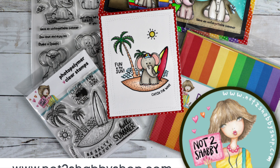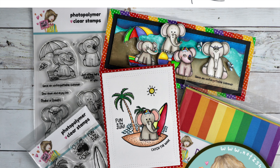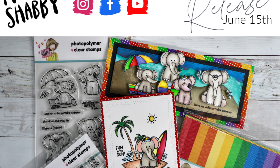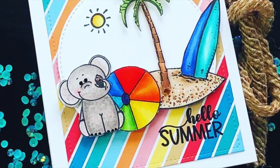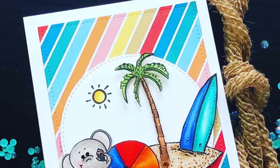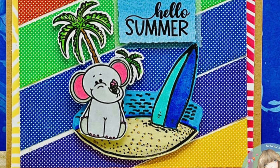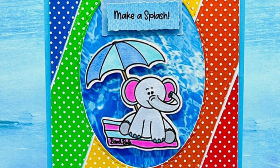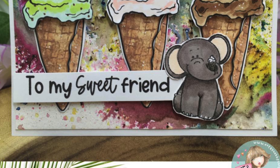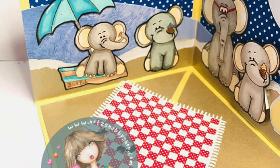I'm so glad you could join us today. We're making a slimline card today using our brand new stamp set Beach Babes. We're also using the brand new paper pad Dots for Summer. We're going to make our own background using the paper pad. Here's some more inspiration from our design team. They had so much fun playing with these cute little elephants illustrated by Tammy Cremens. I hope you stick around and make this slimline card with me today.